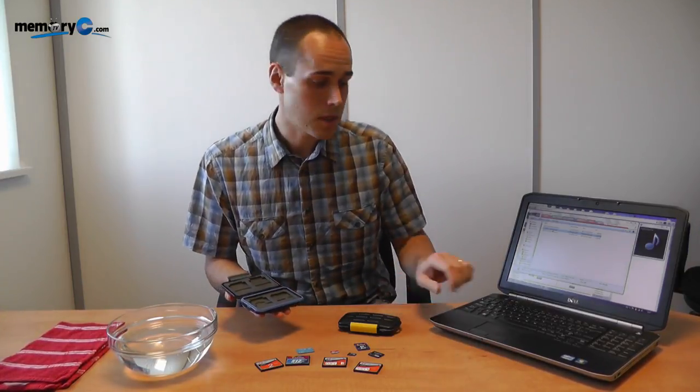Let me just pop some music on here that I have on a memory card in my laptop. We can let that play away while I'm putting some of the memory cards into the case.